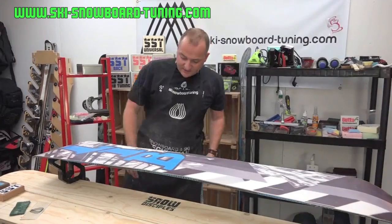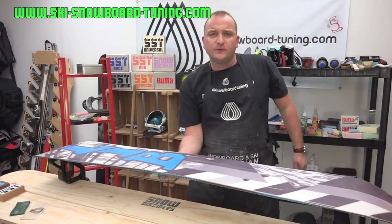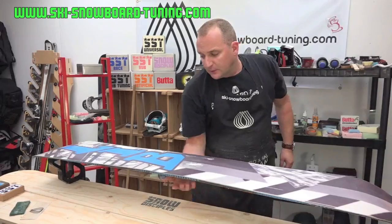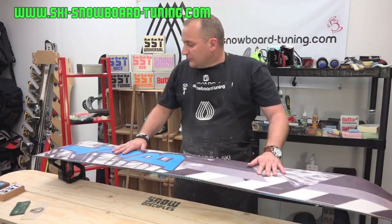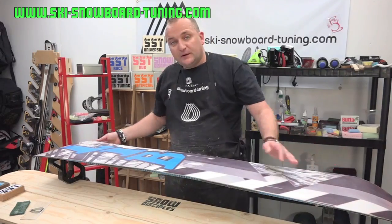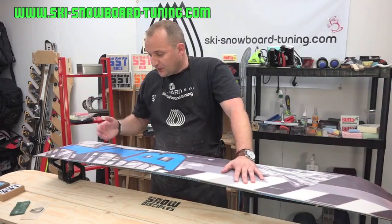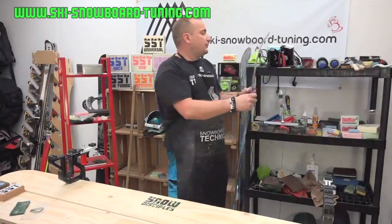So that's your board waxed. I'm going to leave that for 25 minutes to fill the base of your board. When it's cooled down it's time to scrape off and then structure. I like to leave mine overnight, or until nearest when I'm going to ride, then get it scraped off, get it structured, and it's ready to ride. So we're going to go on to scraping the board now.